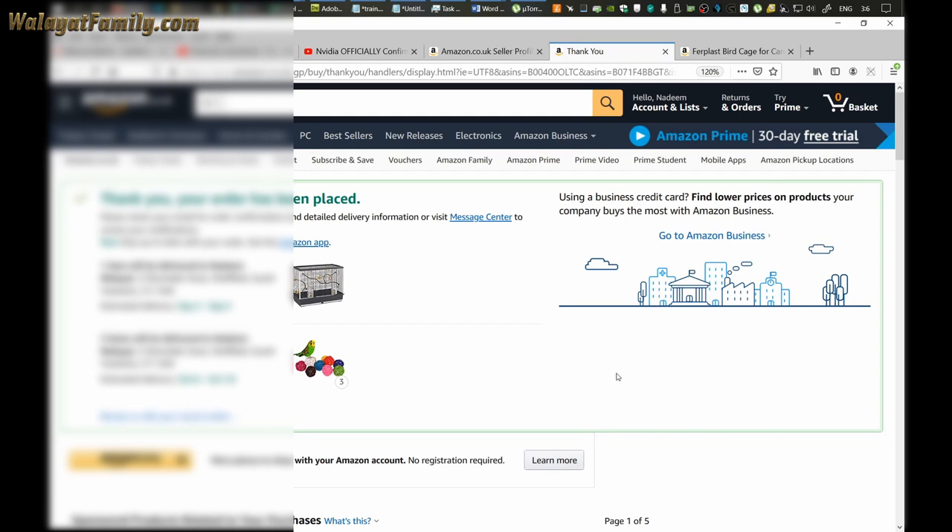Order placed! The birdcage should arrive in about one week to ten days time.